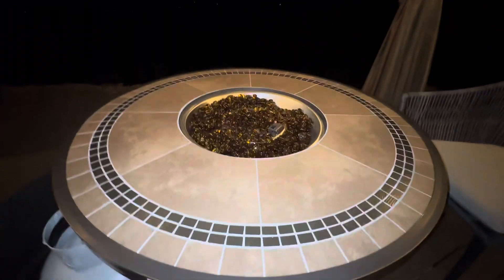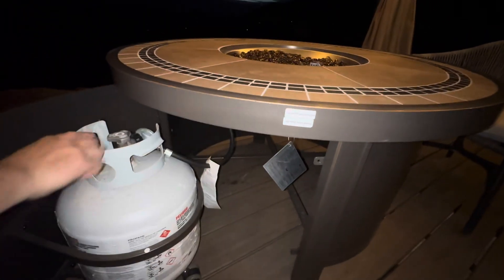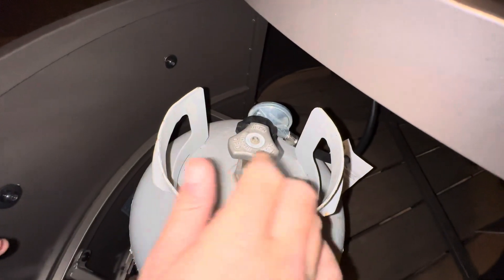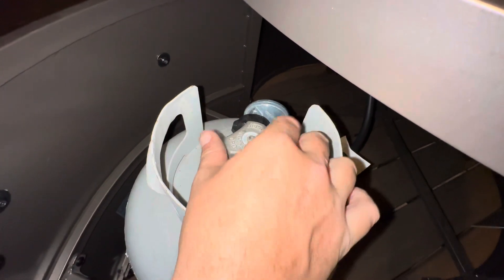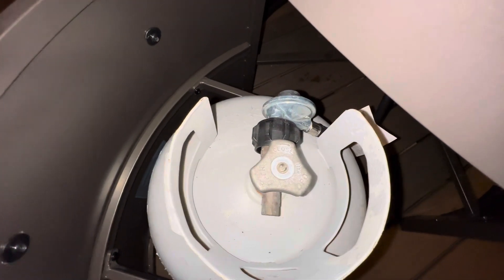then you'll go over to the propane tank. The propane tank is underneath the fireplace. So if you just come on in here, you'll see there's an open and a closed valve. So you switch it to the open, and that's how you do that.